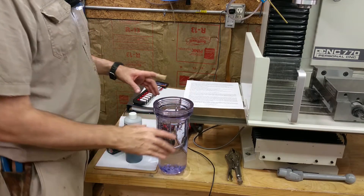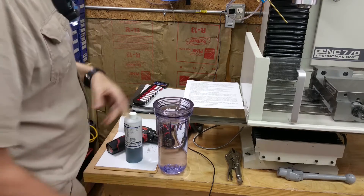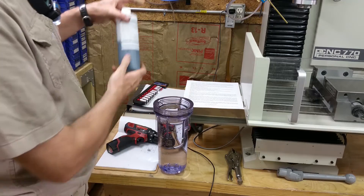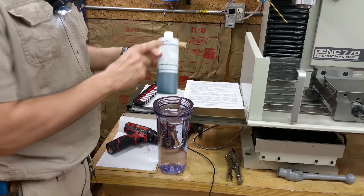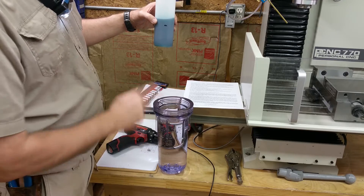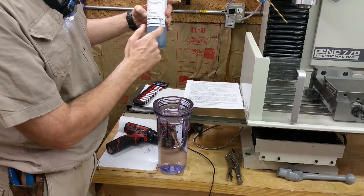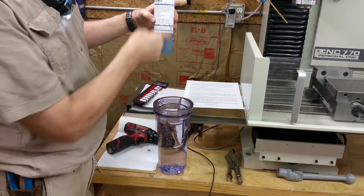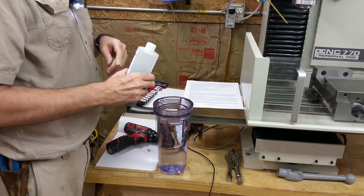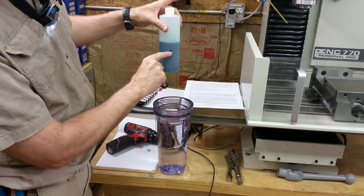The instructions say you're supposed to put the coolant in through the little cap on top, but I don't have a funnel so I just filled this up. I'm using Cool Mist for now. I figured for a half gallon you need about one inch of coolant based on the ounce and the height, so instead of using a measuring cup I'm just going to pour it in until I get down to that line right there.